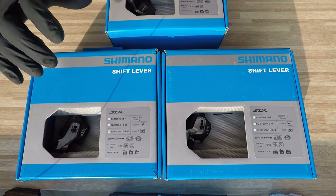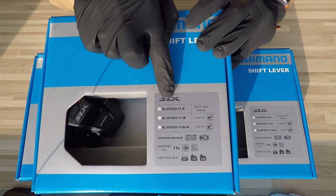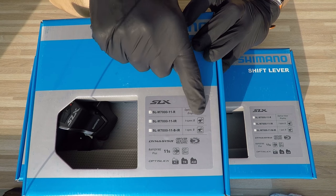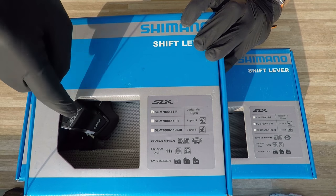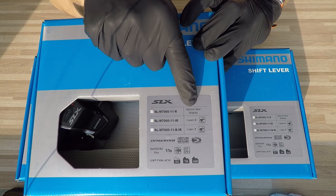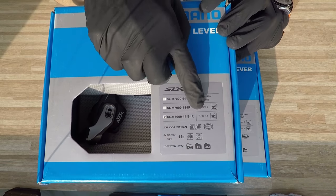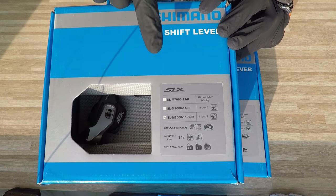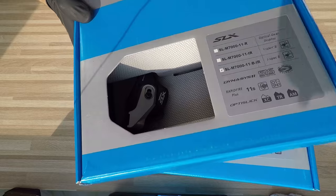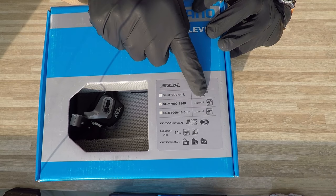These are the SLX shifters. As you can see on the boxes, we have different options marked. The first one, the most common and most well-known, has an optical gear display — it should say 'clamp' actually — so that will be the shifter with the clamp that you assemble separately alongside the brakes on the handlebar. The second system is the i-Spec B, marked right there: SLX shifter 11-speed, right side, i-Spec B. And the third, in the middle, is i-Spec 2.